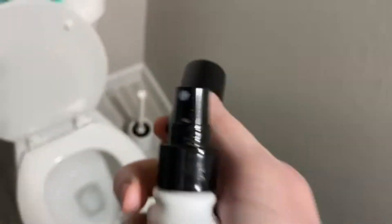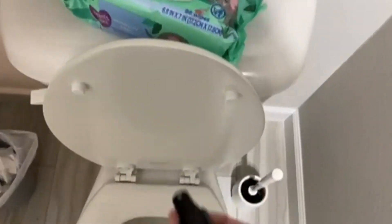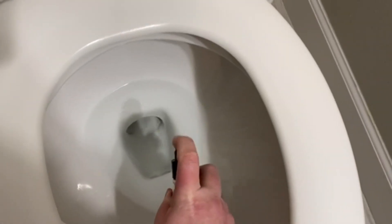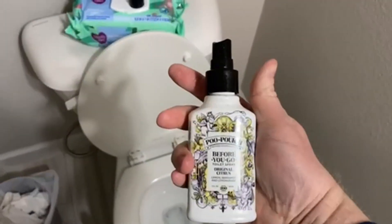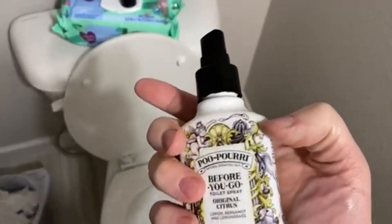The basic gist of it is: you're going to take the top off and make sure that top doesn't roll in the toilet. Then you're going to spray the toilet, and it's going to coat your water. Then you go to the bathroom and it captures any smells that might be coming from inside the toilet. That's how it works.